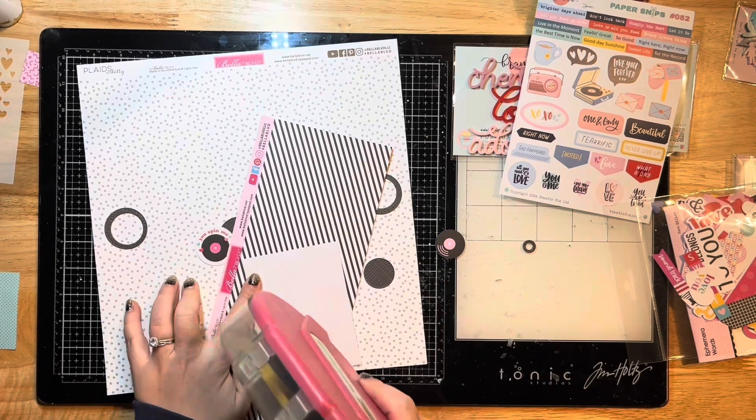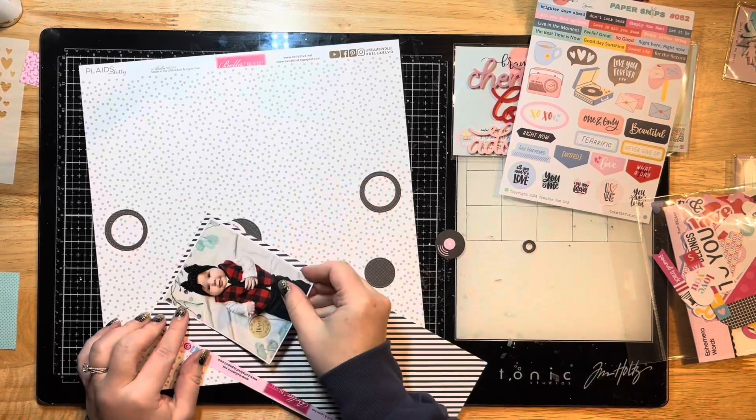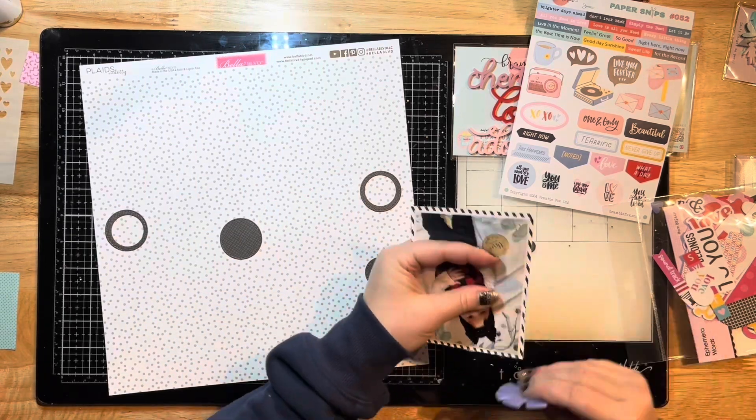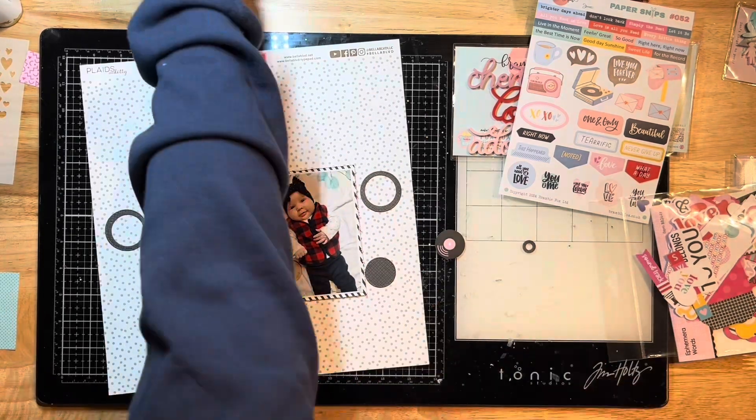Then I'm going to mat it again with this scrap of striped black and white paper left over in my stash from this collection, and I'm just roughing up the edges with my edge stressor.